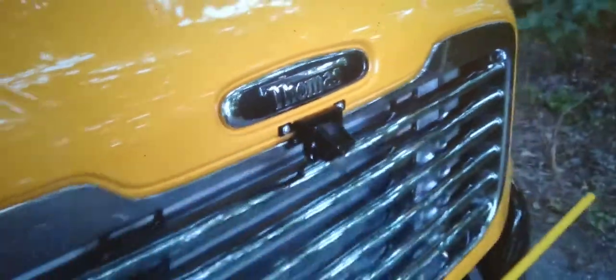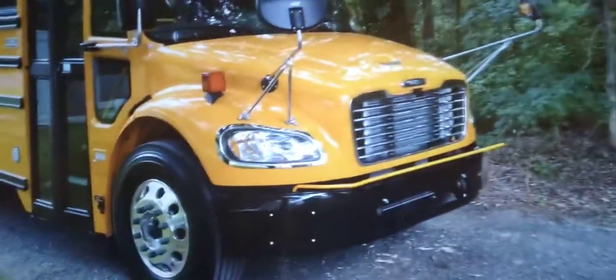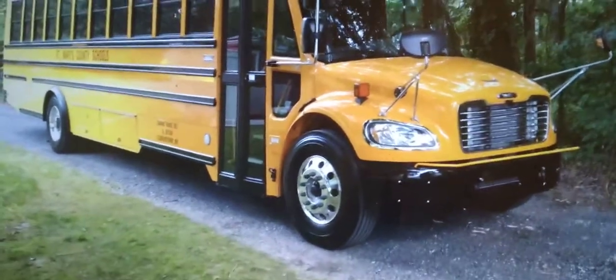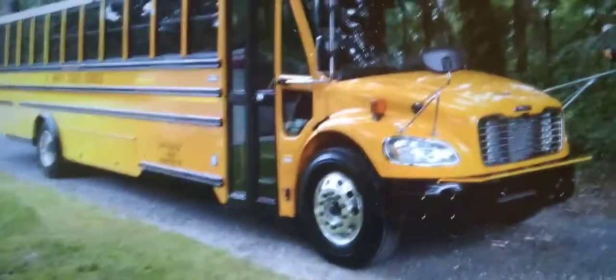All right folks, debut number two. This is my 2019 Thomas C2 Safety of Honor, 72 passenger.